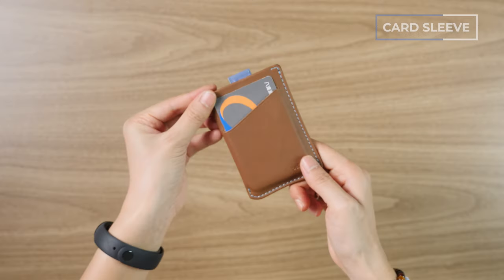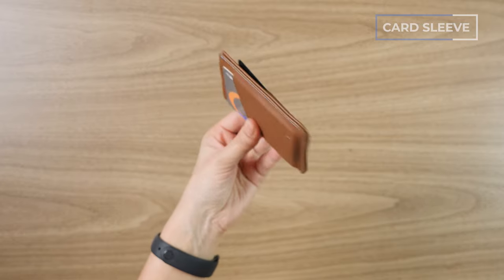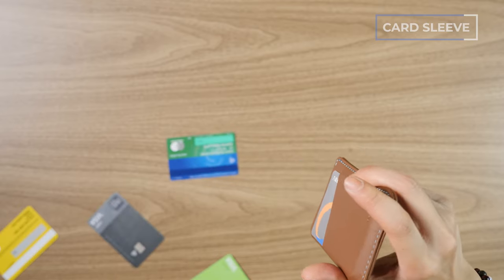I love the simplicity of it, but one thing to keep in mind is you might run into some security issues — you might be advertising the contents of your wallet a bit louder than other wallets, and if your wallet isn't super packed out, you do run the risk of cards possibly slipping out. Navigate to the description below for a link to our full review of the Bellroy Card Sleeve.